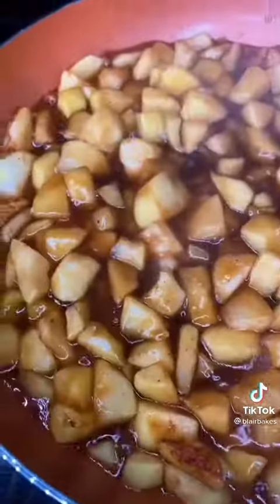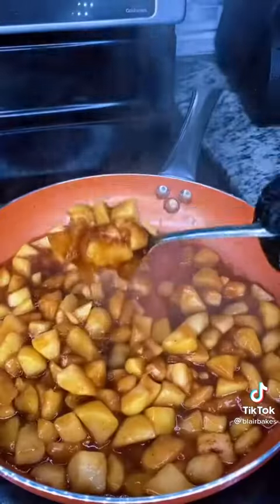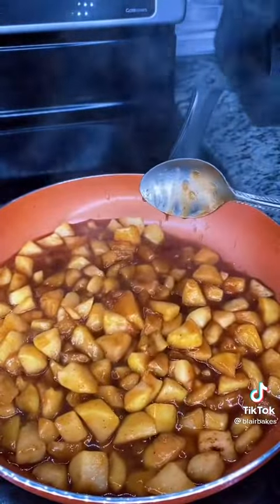I then let the filling sit and thicken up on the stove for about three minutes, and your filling should look something like this — not too thick and not too runny.